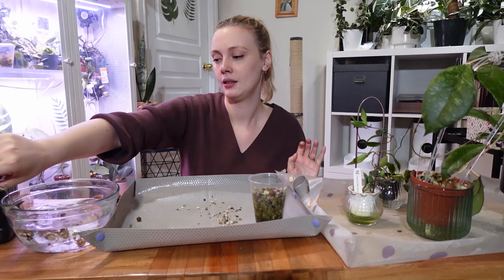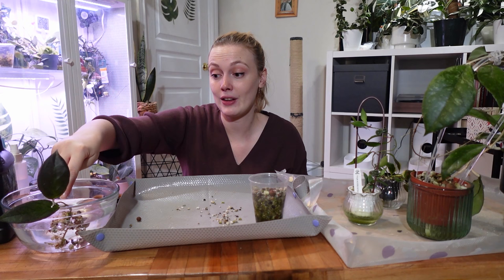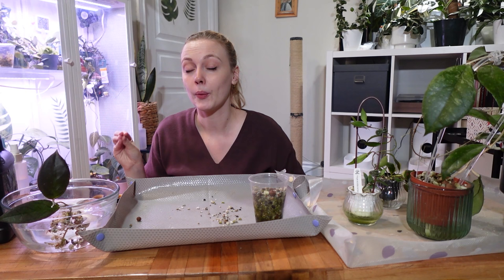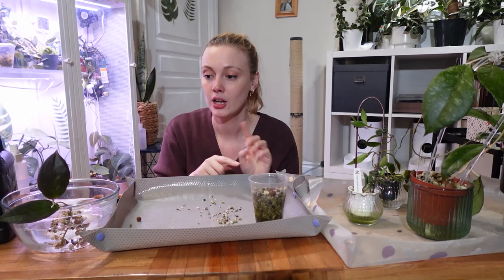I'll pop the plant into the water and hydrogen peroxide. Something to keep an eye on when doing this method: you want to watch if any mealy bugs crawl up to the rest of the plant while trying to escape the peroxide. So when you're doing this, make sure you check the whole plant before you pot it back up again, just to make sure nothing has run away trying to escape.